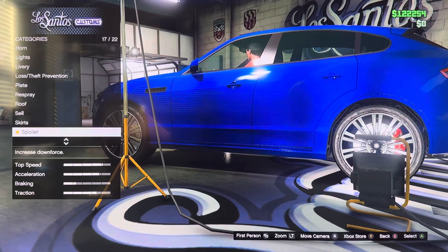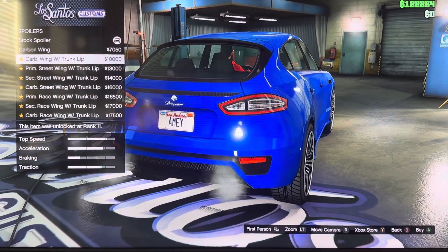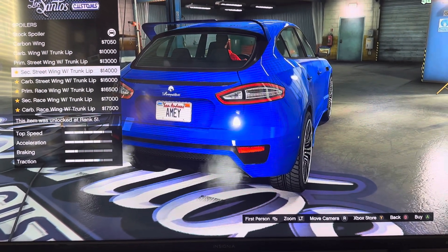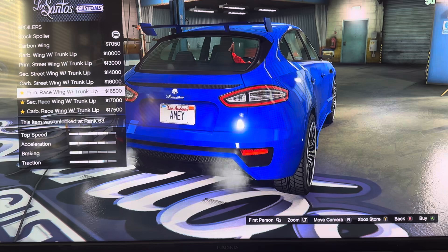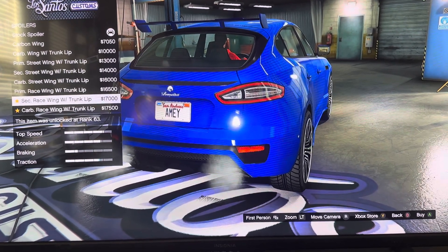We got spoiler: stock spoiler, carbon ring, carbon ring with trunk lip, primary street ring with trunk lip, secondary street ring with trunk lip, carbon street ring with trunk lip, primary race ring with trunk lip, secondary race ring with trunk lip.